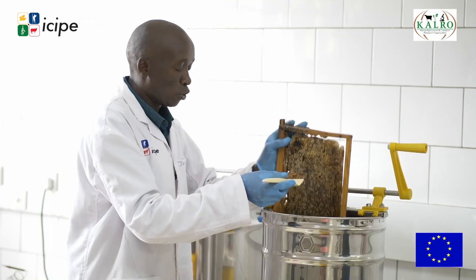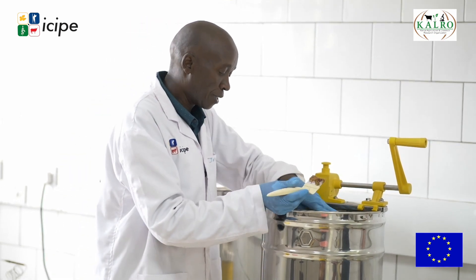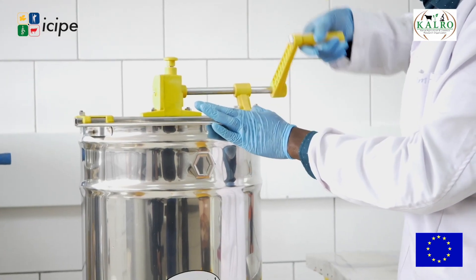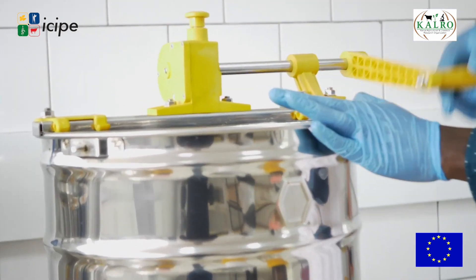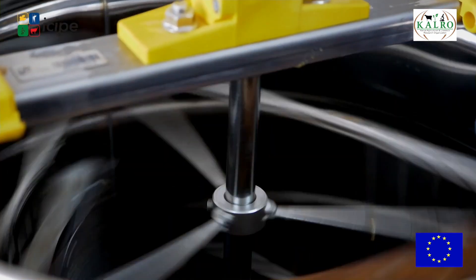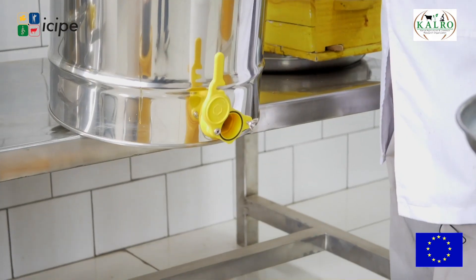Then from there you put it in the extractor. This one holds a capacity of three to six frames. Once you turn it around like this, your honey will come directly out. The key here is centrifugal force — we normally use centrifugal force so that the honey comes out.